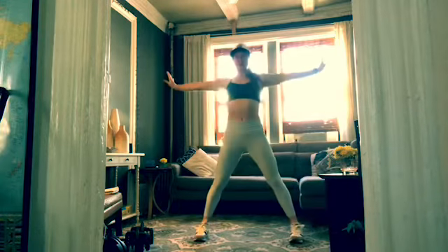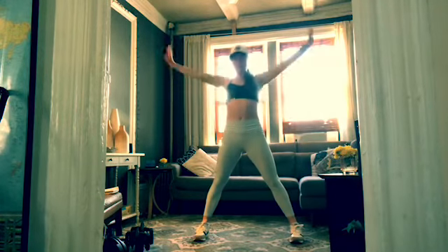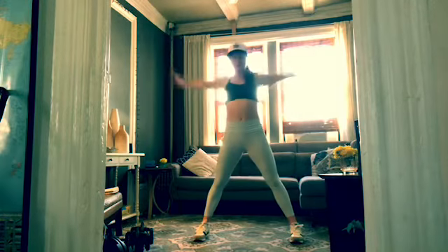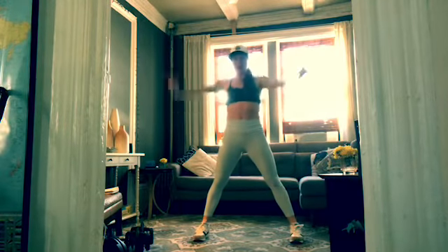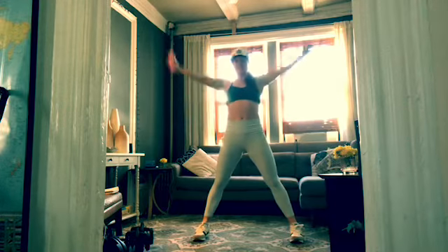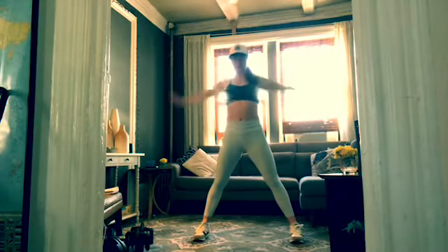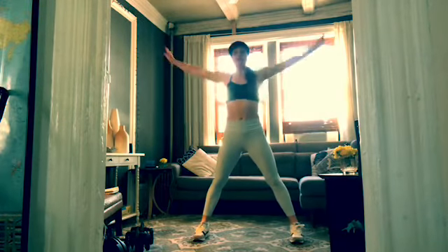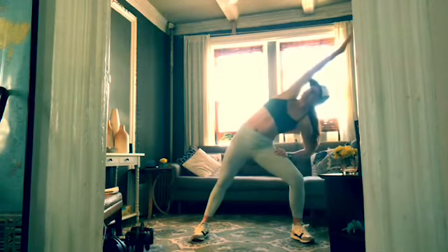All right, total body — let's move around a little. Feet wide, shoulders soft. Reach your arms out and just take some circles back. Getting into those shoulder sockets — reverse, take it front.